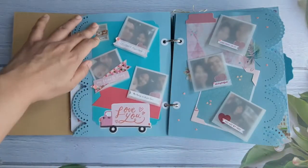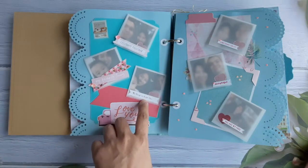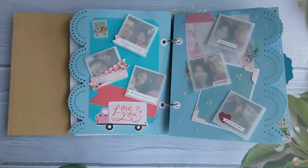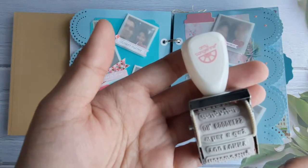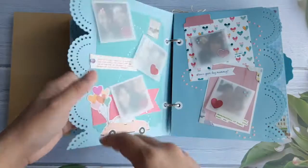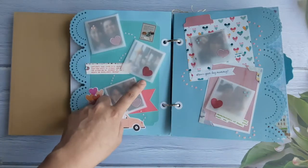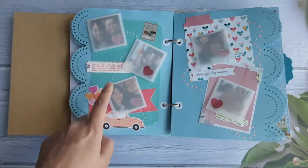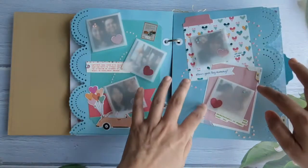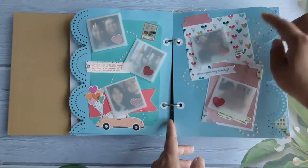Here you can see some of the pet washi tapes again, and most of them are ephemeras. This one we printed. These are actually Amy Tangerine sentiment stamps — really cute. The next piece has ephemera, and I also stamped in the vellum. These are stamps from the Heidi Swapp collection. Some of the backgrounds here are also from the January subscription kit of TCM — I really love this paper.